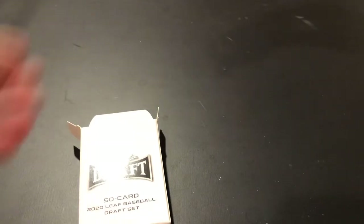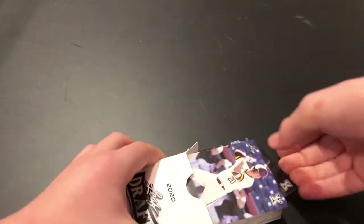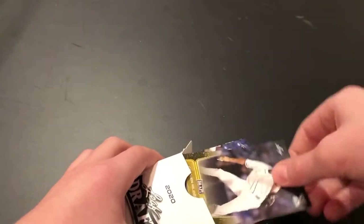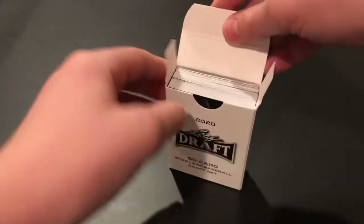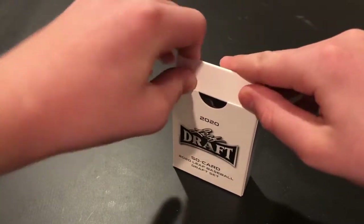I can't say anything especially good or bad in here because it's a set, so it's pretty much what I was expecting. There's your 50-card set. I don't really know exactly how much I paid for this — these are probably like a $5 set, and it was $20 at Walmart, so I probably paid maybe $15 for my autos. Hopefully I can get some good autos.